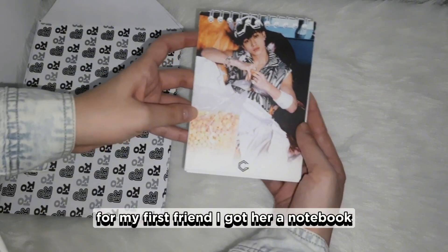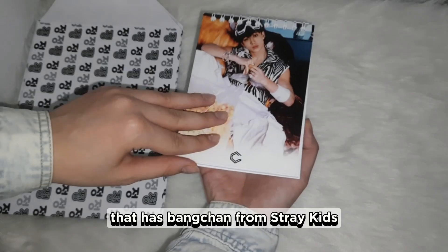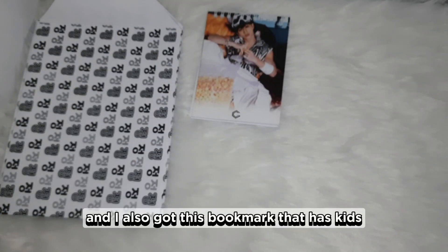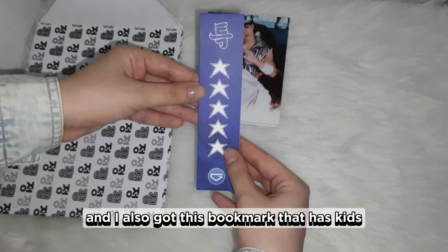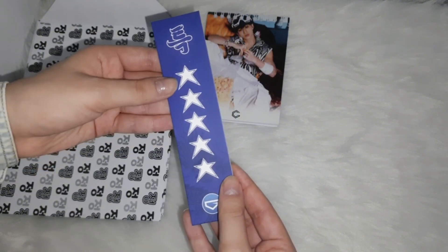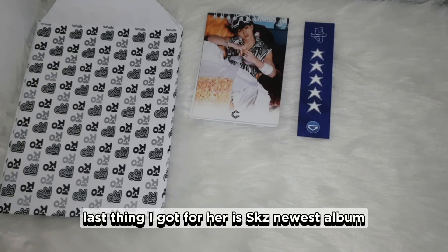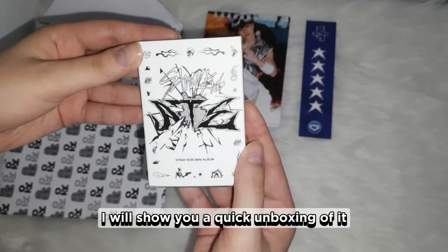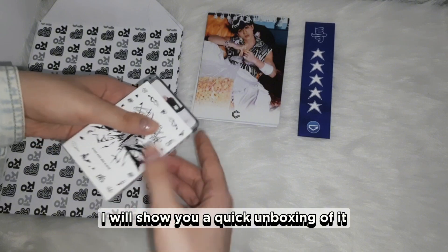For my first friend, I got her a notebook that has Bang Chan from Stray Kids on it, since he's her bias. I also got this bookmark that has SKZ's logo written on it. The last thing I got for her is SKZ's newest album, the QR version. I will show you a quick unboxing of it.